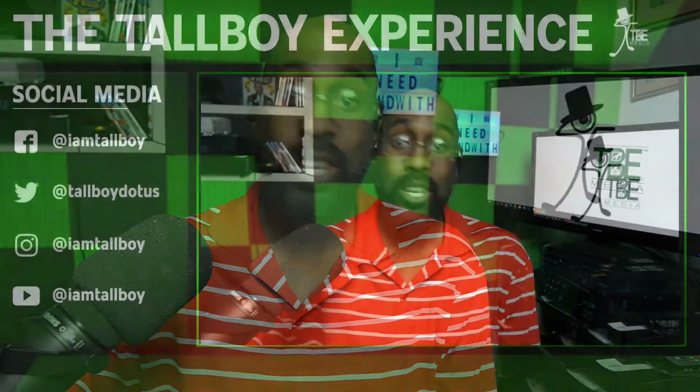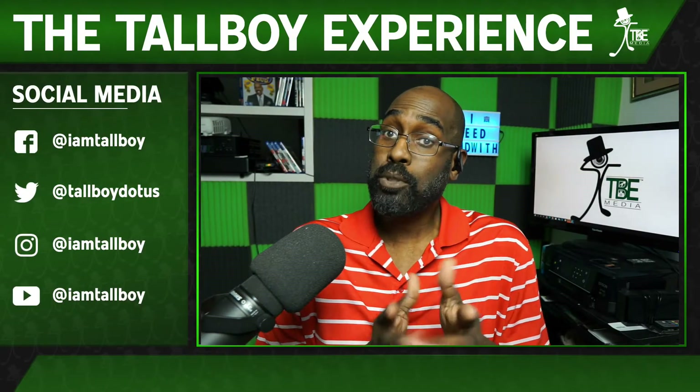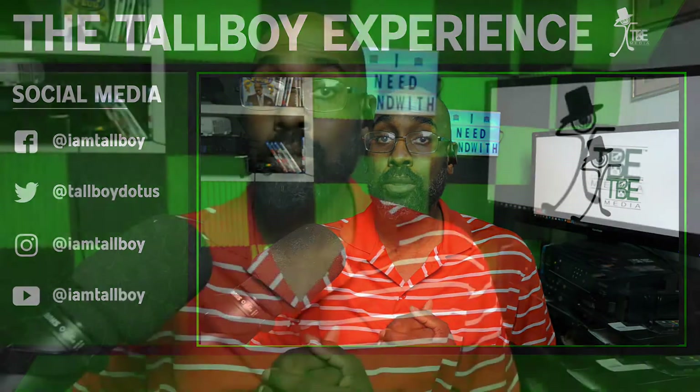What's up everybody, how you doing? My name is Corey Sanders, I go by the name of Tall Boy, and this is the Tall Boy Experience. I have two questions for you: do you like the live stream, and do you like to capture two sources, two HDMI inputs, on one device? Well today we're going to talk about the JVA06, brought to you by J5 Create. Stay tuned.